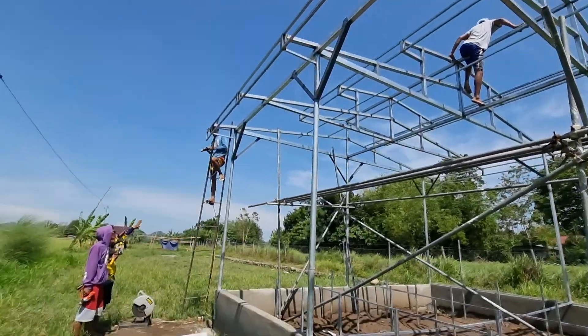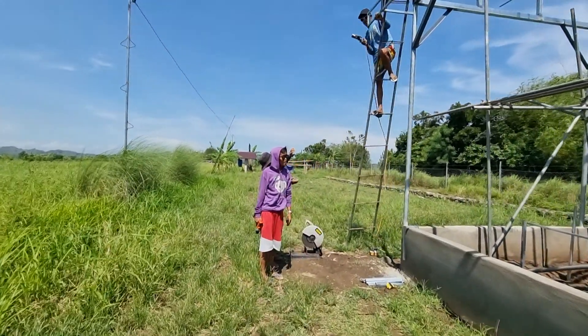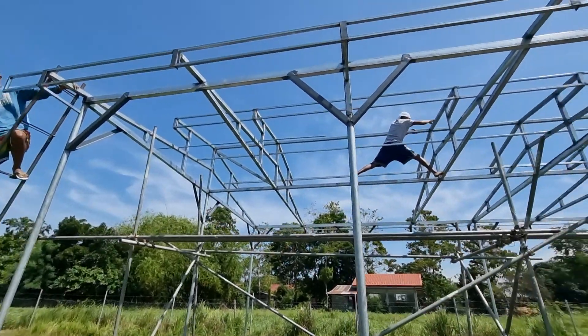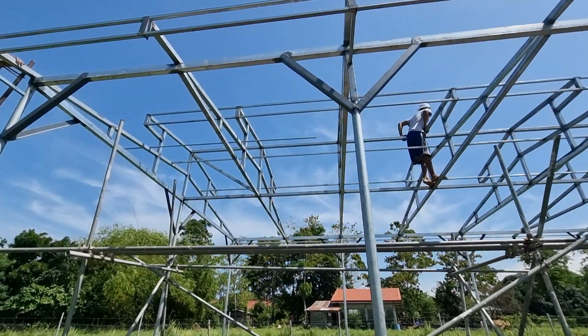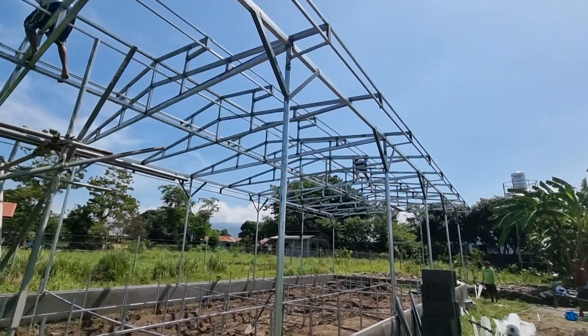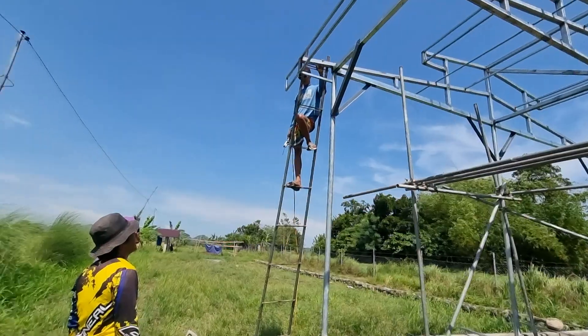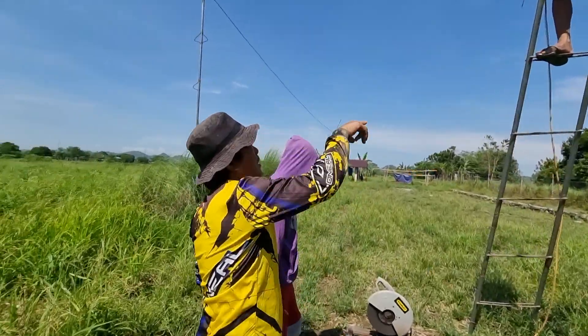Marami tayong mga katulong dito ngayon. Magbatak ng UV plastic. So, ngayon, babarina muna. Ayan yung kakabit ng wiggle wire. Yung channel lock natin. Na-instruct na natin.